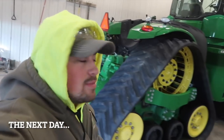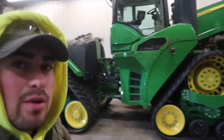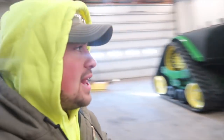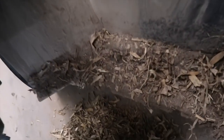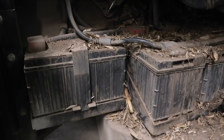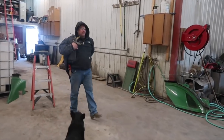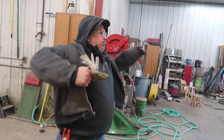Good morning everybody! Got the 9620RX in the shop — it's already been washed once. We go through and wash it again in between the tracks. Now if you were a rat, this would look like a very habitable place. Check this out — this is underneath the steps where the batteries are. Would you say that looks like a very cozy home? Yeah, I would too. We're gonna get that cleaned out.